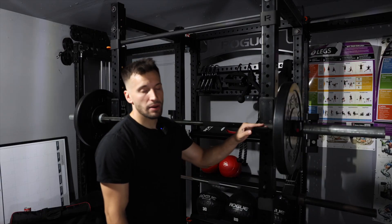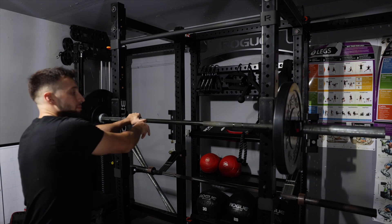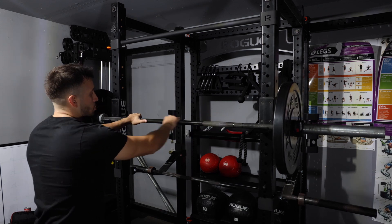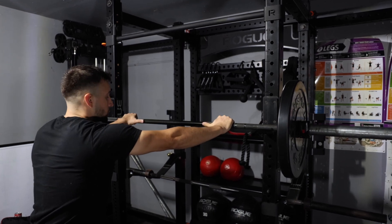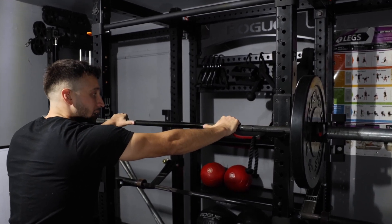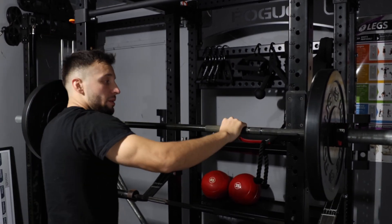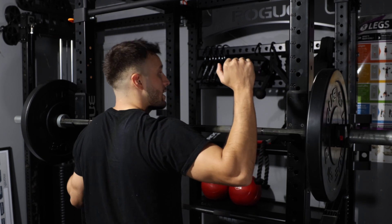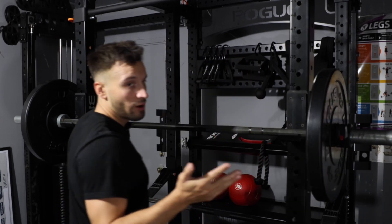Make sure the bar is about shoulder height. Use the thumb placement rule — you have the smooth area of the bar, and right when it gets to the rough area, that's where you place your thumbs, measuring out and making sure you're even on both sides. We don't want to be uneven on one side because then you start noticing someone's squatting more to their left or right side.